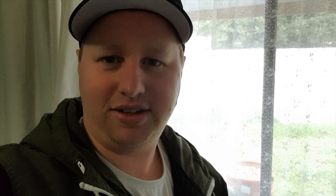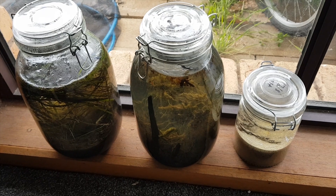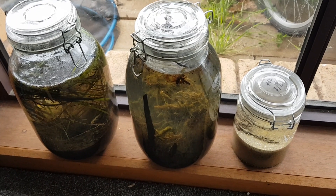Hey guys, it's been a week now that we've had the ecospheres running. So let's take a bit of a look and see what's happened in there so far. This is where I've been keeping them, just on this little window ledge here. We've got a bit of activity going on in here — I'll give you a nice close look.